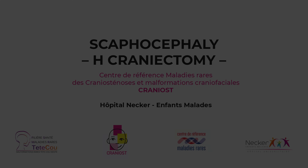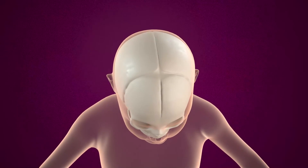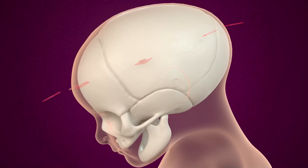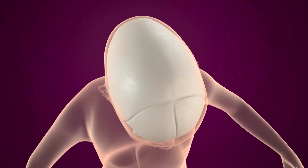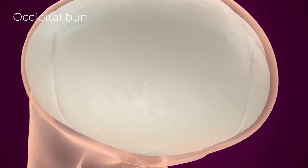The Cranios Network and the Necker Hospital for Sick Children are glad to present this video on H-craniectomy in newborn infants who present with scaphocephaly. Here is a newborn skull with all open cranial sutures and a scaphocephalic skull. The sagittal suture closure forces the skull to enlarge in order to adapt to brain growth. The forehead is very bulging and narrow, and the occiput is very tight.